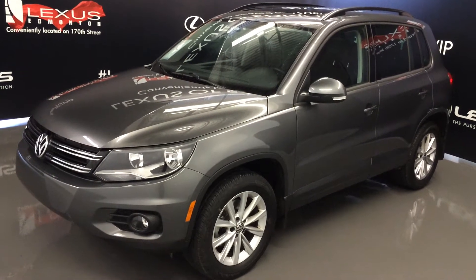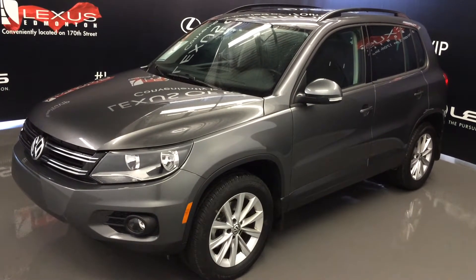Welcome to Lexus of Edmonton. We are located off 111th Avenue, 170th Street in Edmonton, Alberta.